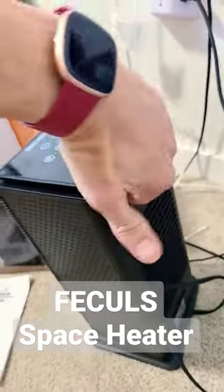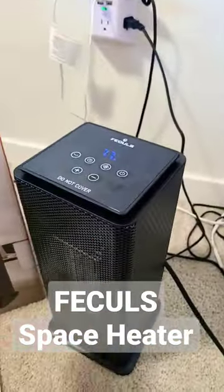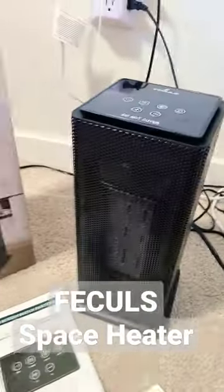You can see how small this is — it has a little handle as well. This little thing heats up an entire room, which is like 11 by 12 with 9-foot ceilings, in about 10 minutes. It has overheat protection as well as tip-over protection — if it tips over by 45 degrees it shuts off automatically.